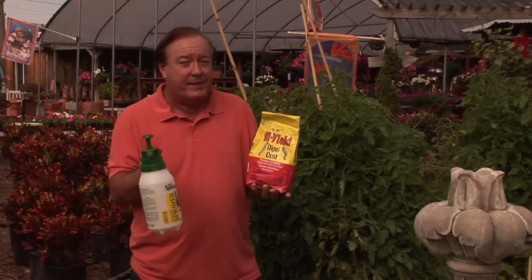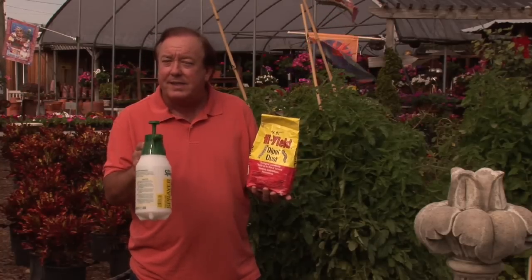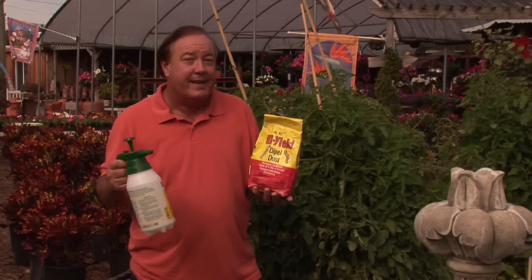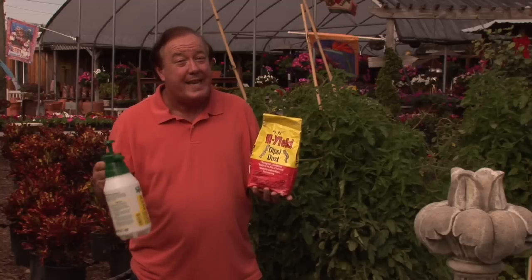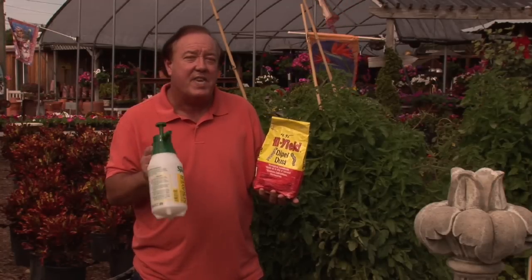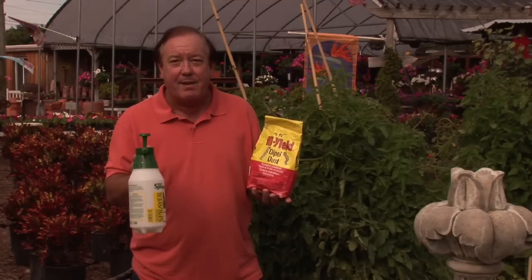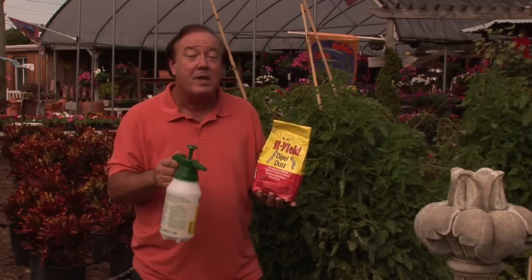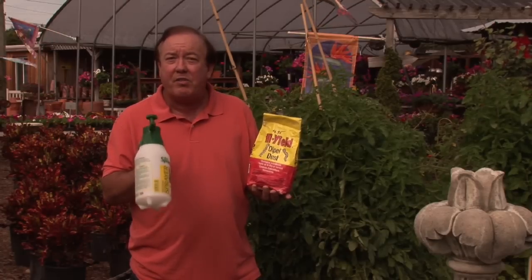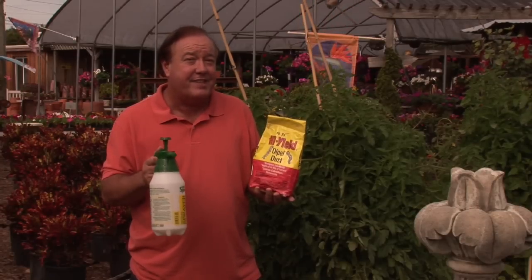It's made from Bacillus thuringiensis, which is a bacteria toxin — but it's a good one. There are good bacterias, and this particular bacteria stops the caterpillar from eating and actually eats the caterpillar alive. Now that sounds gory, but the good news is you could harvest your tomato and eat it on the same day because it doesn't have toxicity to you and me. It's an organic-based material. Dipel or Thuricide are the trade names — or look for the chemical name Bacillus thuringiensis.